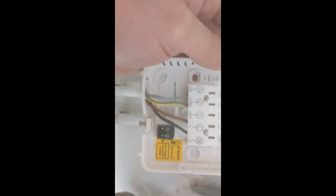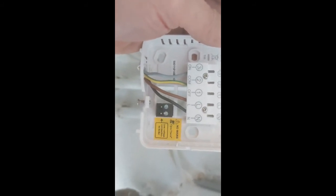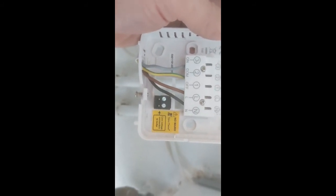Wires all in there — live, neutral, and then you've got the grey and the green in the on and the common. And that's all done.